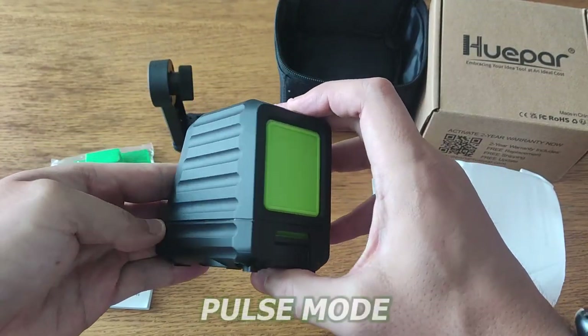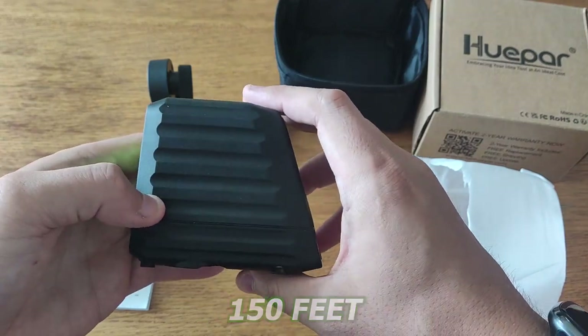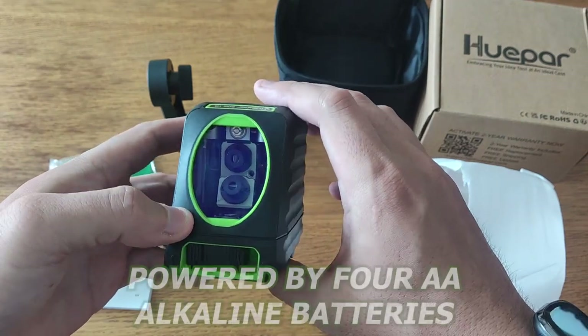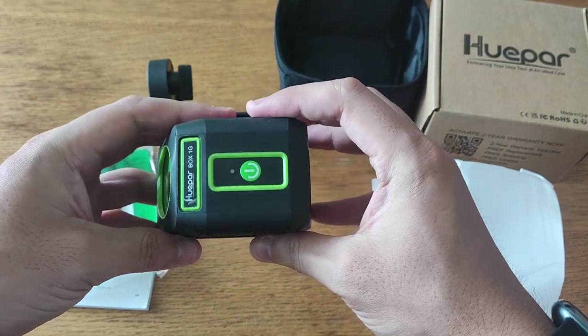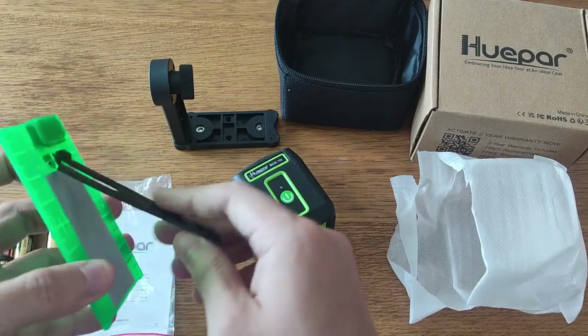There's also a pulse mode that extends the working range up to 150 feet with a Hue-Par laser receiver in bright light or outdoor conditions. With the longer working time, the laser tool is powered by four AA alkaline batteries or rechargeable batteries.